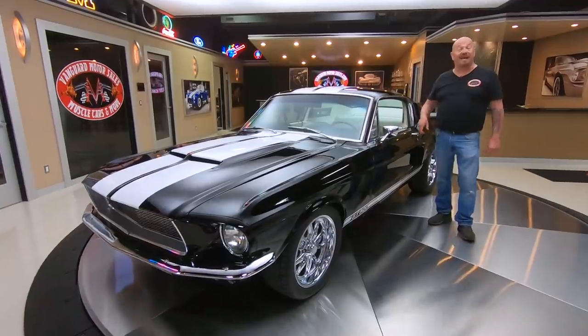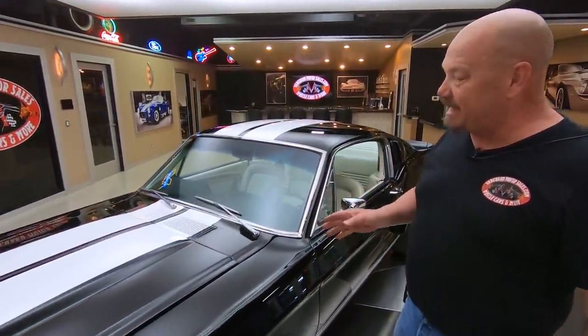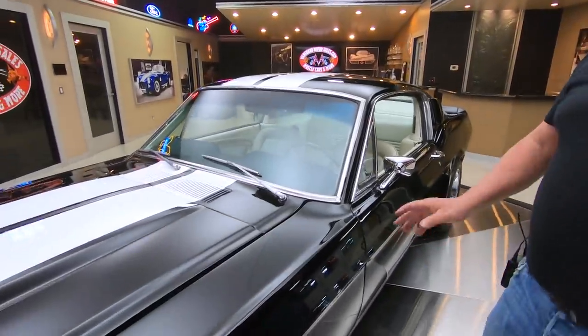Welcome back to Vanguard Motor Sales. I'm Greg, and this is a '67 Mustang Fastback. There's a 390 under the hood, fresh rebuild, big cam.